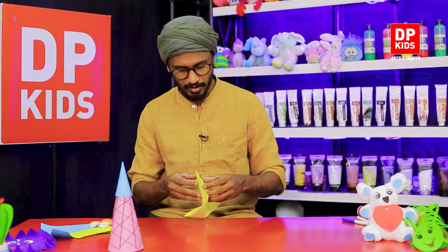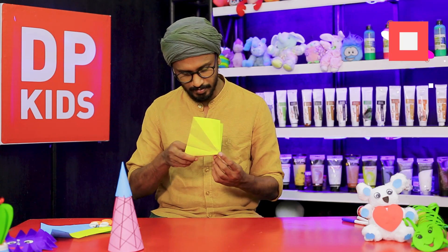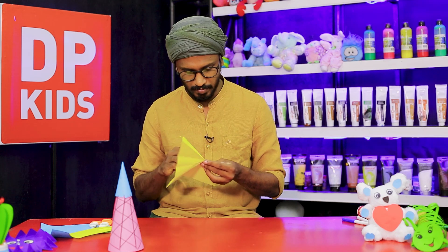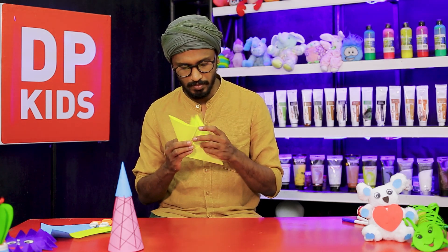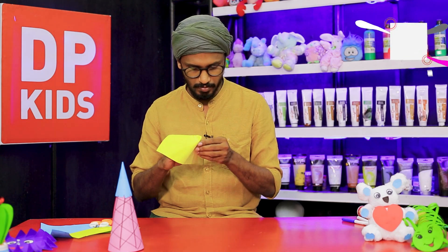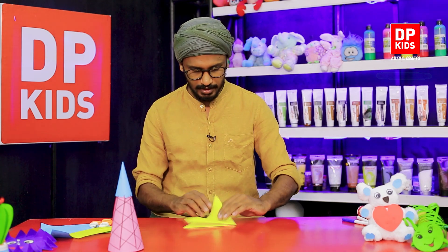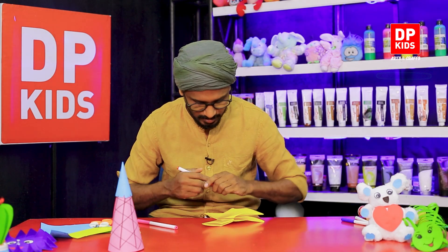I'm going to put it in a little bit. I'm going to cut them here. I'm going to cut them in the classroom. Ice cream powder. I'm going to cut them.